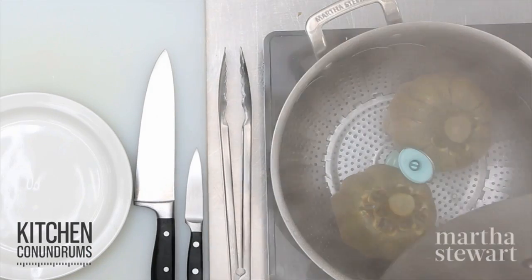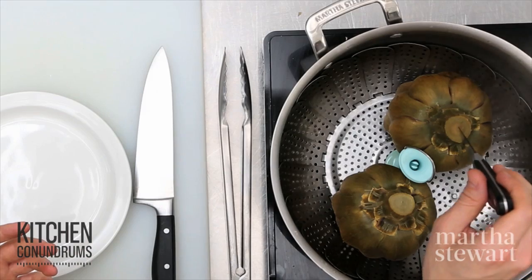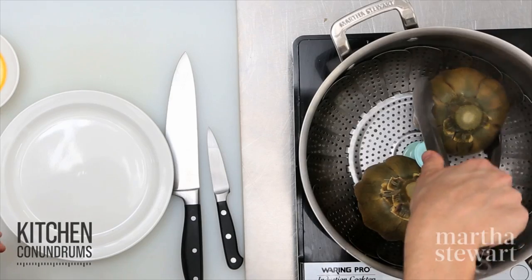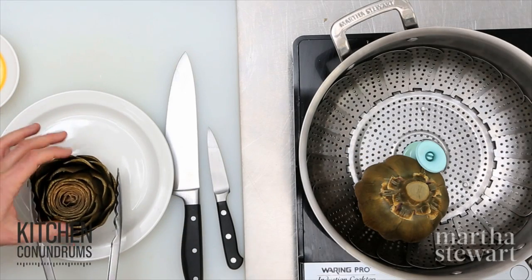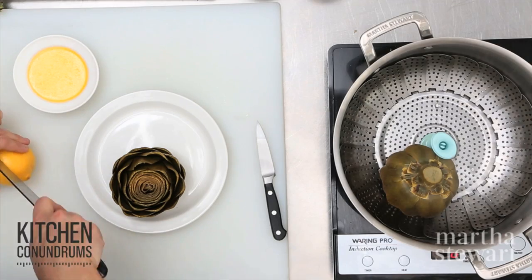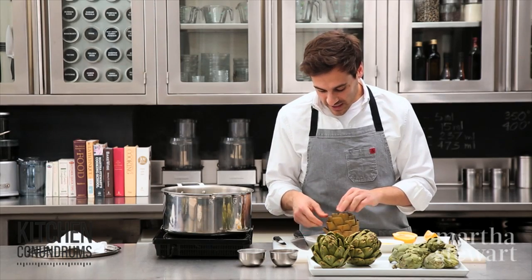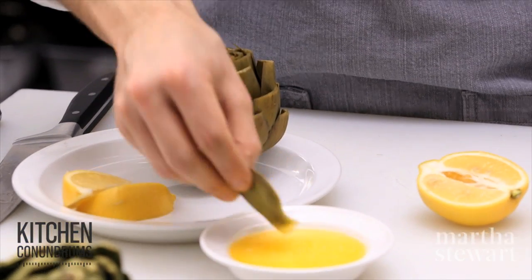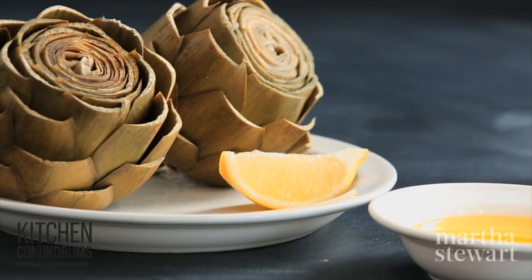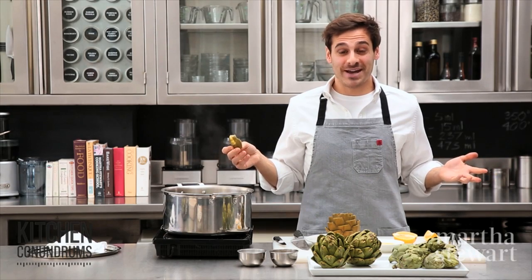Let's check on the steamed artichokes — you can see the color has changed to more of an army green. Take a paring knife and check the stem end: if the knife glides easily into the stem, your artichokes are perfectly cooked and tender. You can serve them with melted butter, a vinaigrette, or hollandaise sauce. To eat an artichoke, pluck the leaves from the side, dip in butter or vinaigrette, and scrape the leaves with your teeth. I hope I've encouraged you to go out and make artichokes!